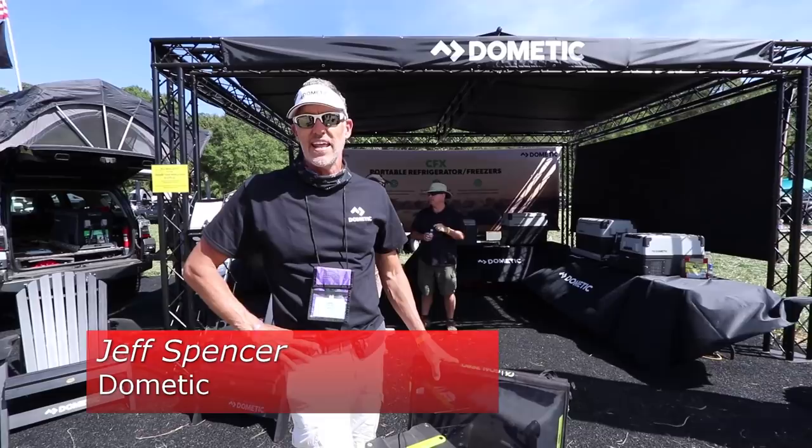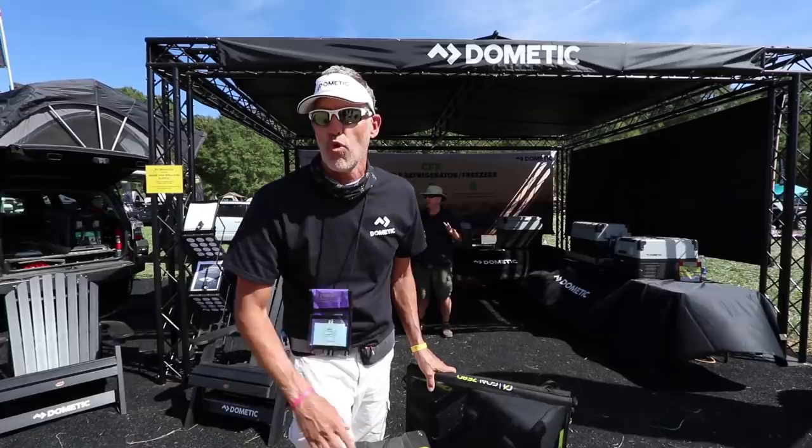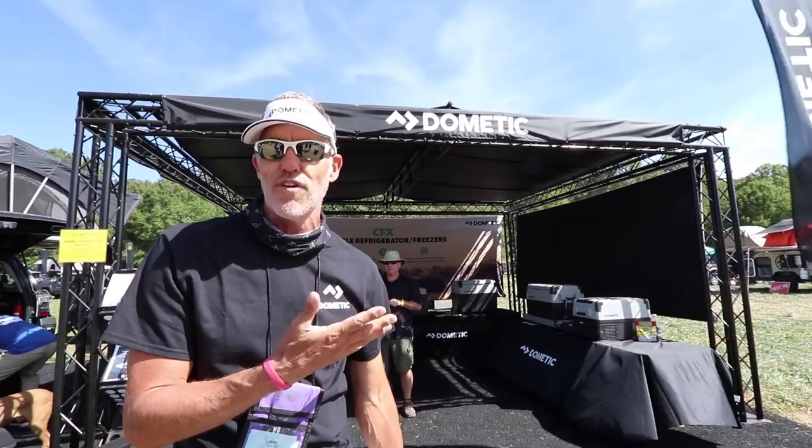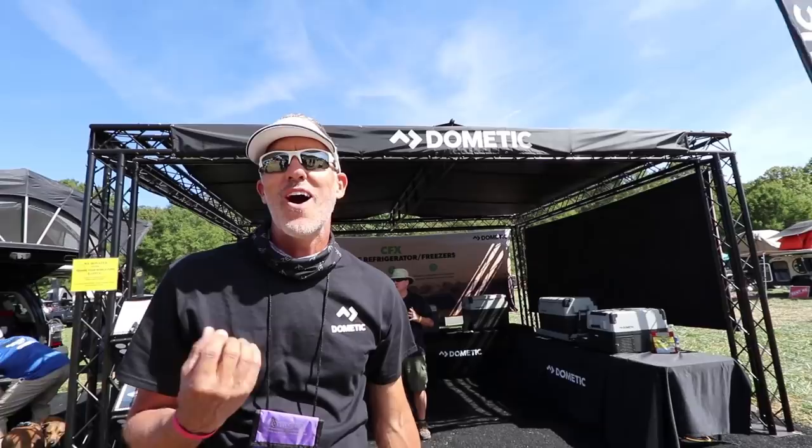Jeff Spencer from Dometic — what do we got here? We're out here at the Overland Expo East in Asheville, North Carolina, and Dometic is out here with our portable line of freezer refrigerators. You can adjust from 50 degrees down to minus 7, and what we found is that RVers and Overlanders love ice cream.